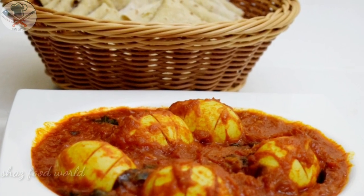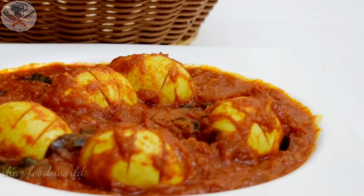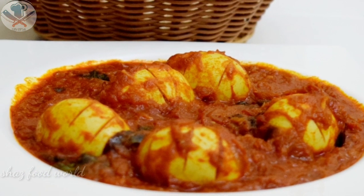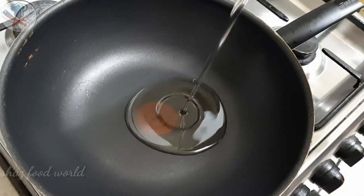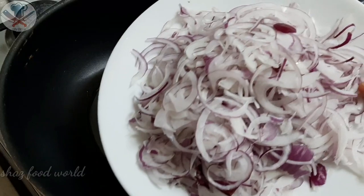I will make a simple recipe. This recipe is good for a pan. I will make a pan with a little bit, and I will mix it for a little bit.